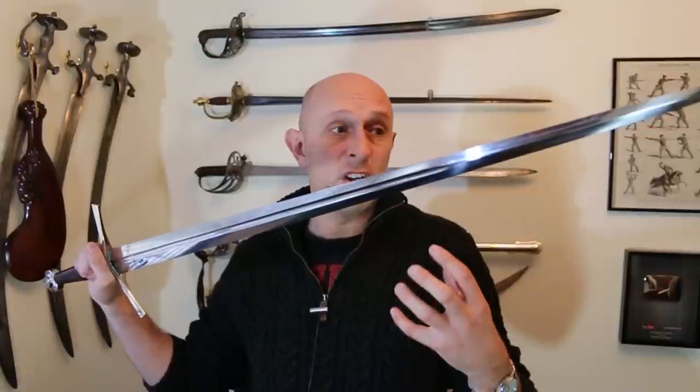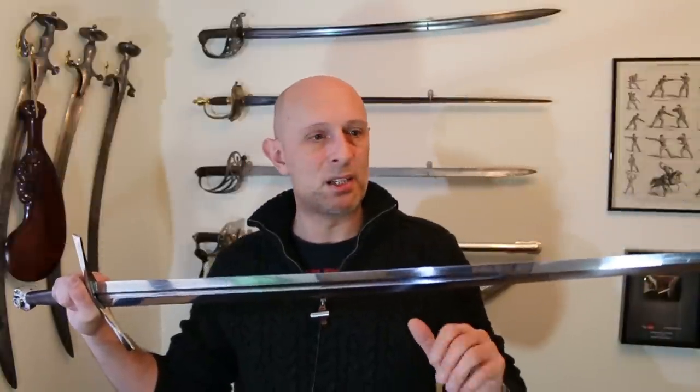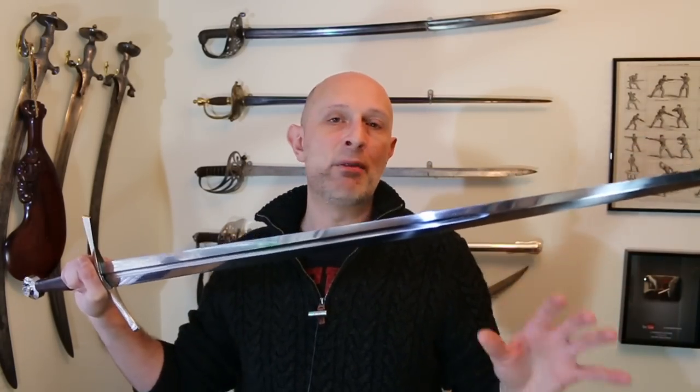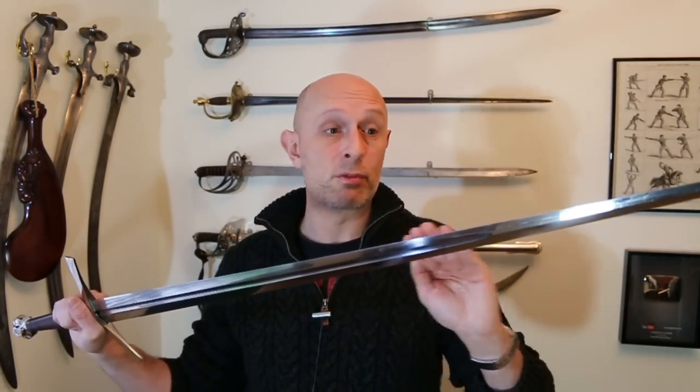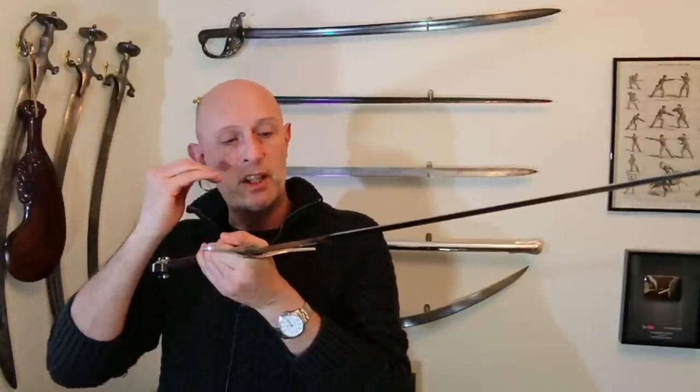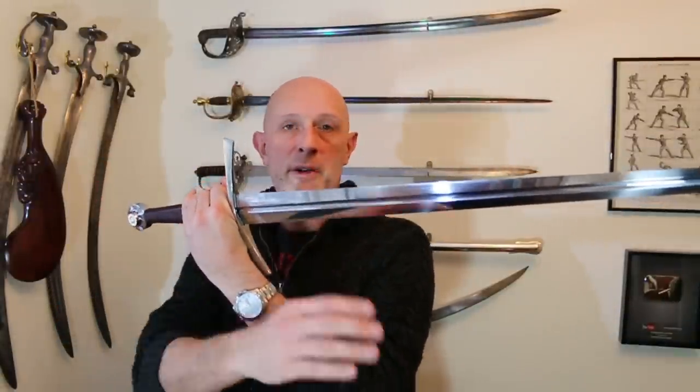The grinding quality on here is very, very good. I think Dynasty Forge did a clever thing by going to a factory already producing replica Japanese swords — which have been held to a higher critical standard in the replica world than European swords. They have got these people making European style blades and Chinese style blades as well. By doing that, they've applied a very high level of quality control and grinding expertise to a European blade.